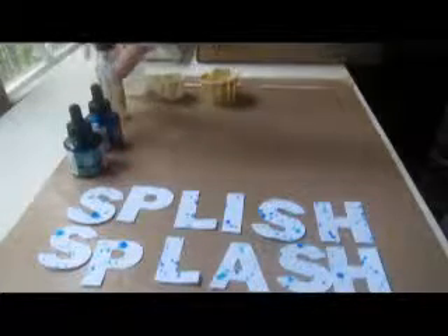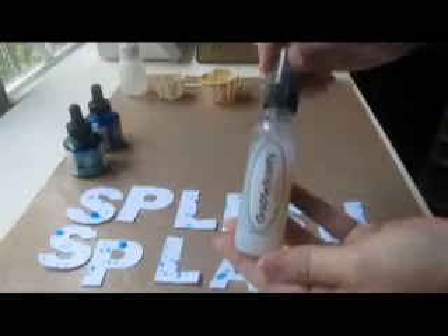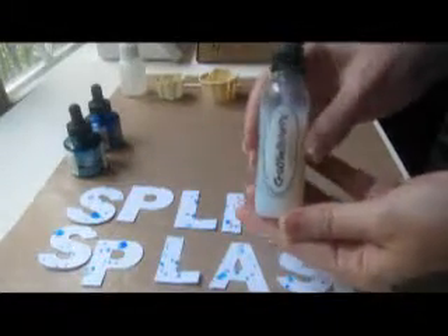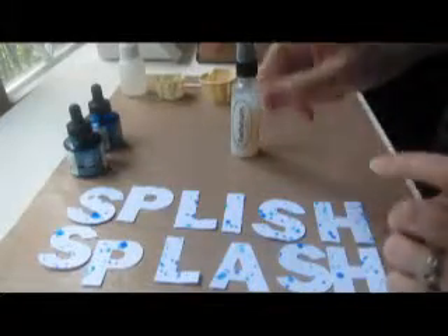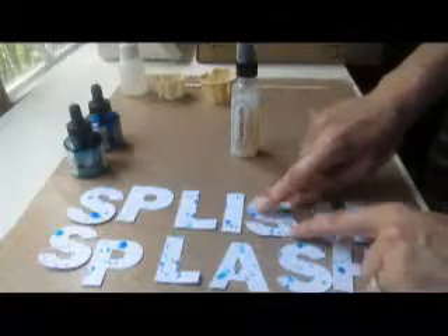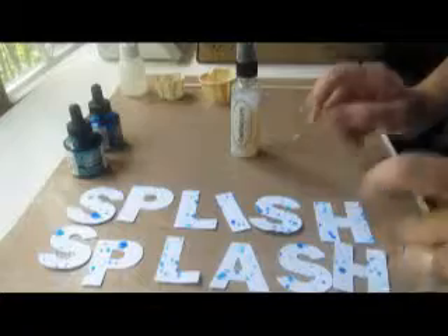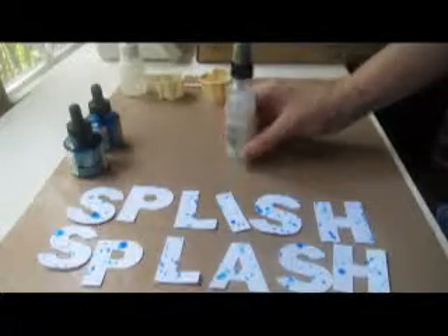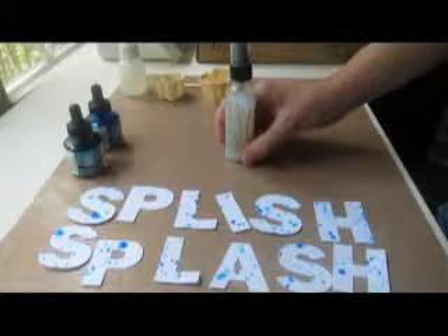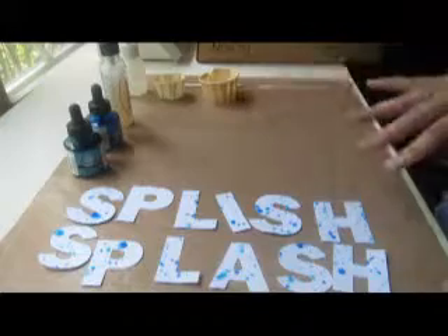Now I have this product called Goosebumps from Imagine Crafts and this is some super cool fun stuff. Because what happens is when it dries, it sprays on just like spray ink, but when it dries it's all bumpy — just like Goosebumps. So it's a dimensional sort of spray. It comes in a clear color so once it dries it's clear. But I thought, I wonder if I could add some color to it to make it look more like water droplets.